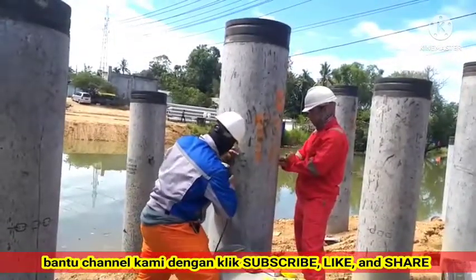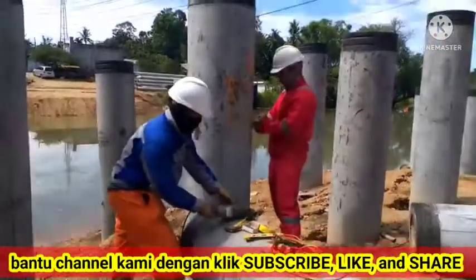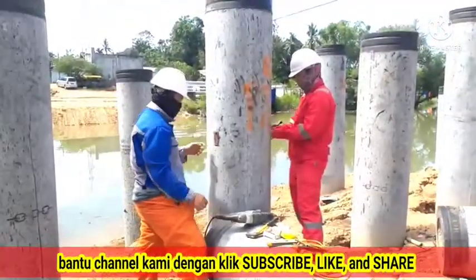Dig the soil around the pile and smooth the surface of the pile so that it is perpendicular, symmetrical, and flat.